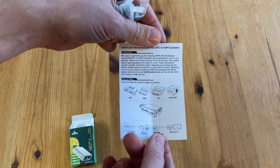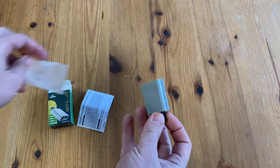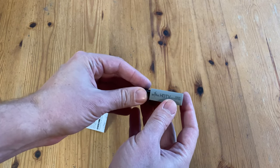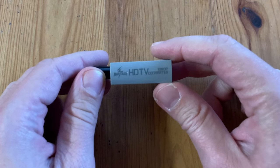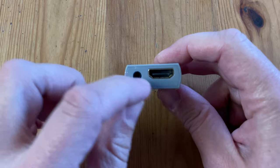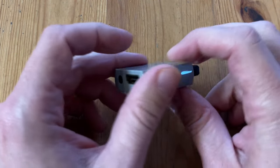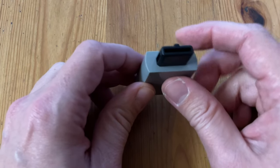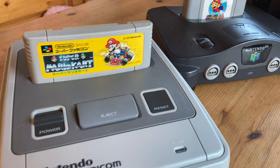It claims the adapter supports the Super Famicom, Super Nintendo, N64, and GameCube. And here it is, the main attraction. We're glad to report that this stick is not too long, so it won't be getting in the way of other things. It converts the video signal into HDMI 1080p, and we're given a 3.5mm stereo audio jack in case we need to use headphones or stereo speakers. The plug itself is for analog AV out, which can connect to a variety of Nintendo consoles.